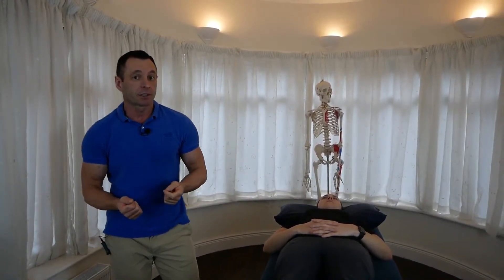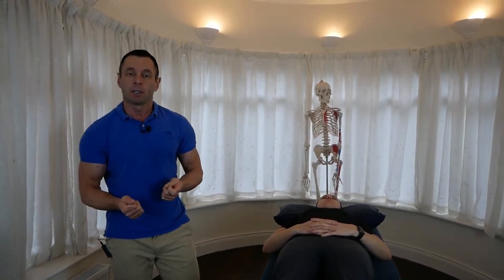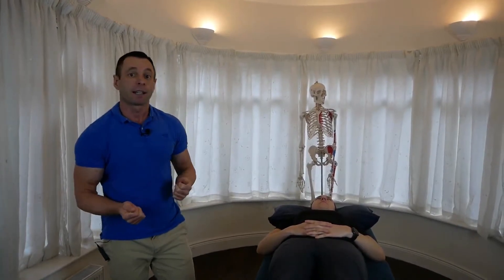I'm Neil O'Grady, osteopath, and today I'd like to explain to you a muscle energy technique for a type 2, according to Fryette's laws, spinal dysfunction in the lumbar spine. In this case, it'll be L2, L3, and it will be an extension lesion, meaning that extension is the ease of motion. So it'll be L2 on L3 — extended, rotated, and side bend left.